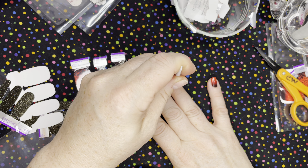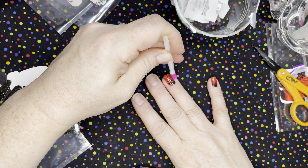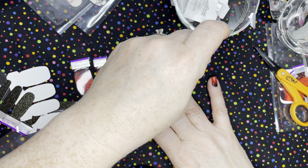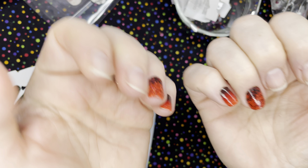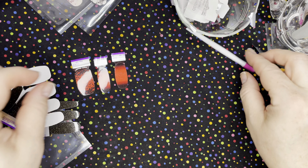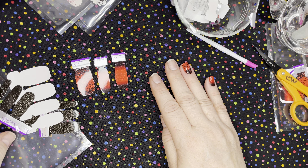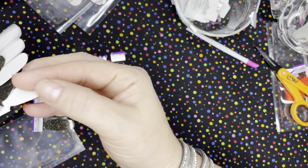Kind of went a little bit again, not paying attention, going too fast. Look at those cute little bats! Should we, just for kicks, try throwing a black underneath there?